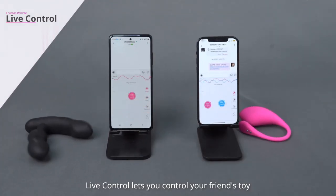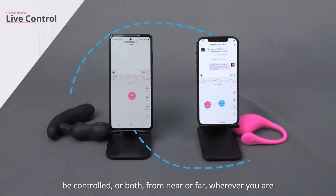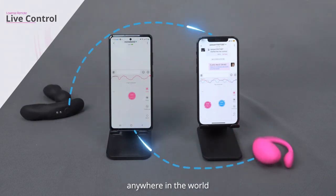Live control lets you control your friend's toy, be controlled, or both, from near or far, wherever you are, anywhere in the world.